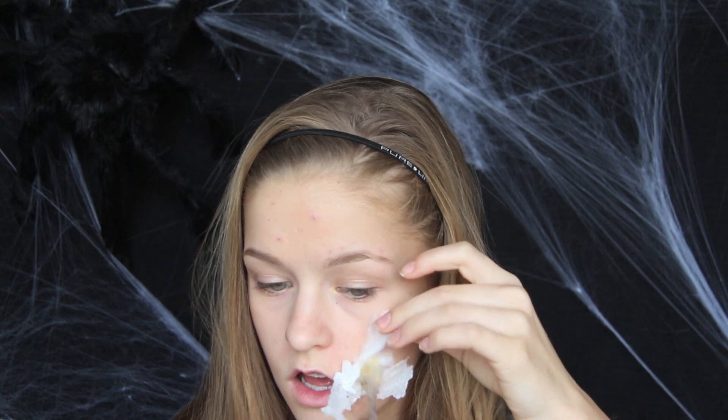Jeg starter med at rive nogle papirstykker i stykker, og med min duo eyelash glue limer jeg dem fast på min hud. Det gør at vi skaber en fin base for den her mund, vi kommer til at skabe.